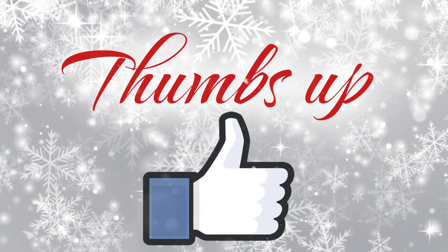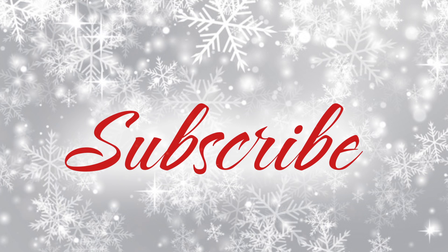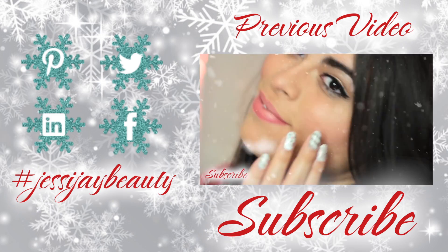I hope you guys liked this Jack Frost nail tutorial. Remember to give it a thumbs up and do not forget to subscribe if you want to see more of my videos. Also remember, if you recreate this look, hashtag jessijaybeauty because I love seeing your photos.